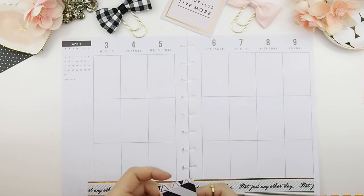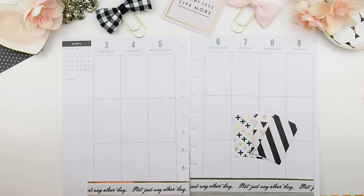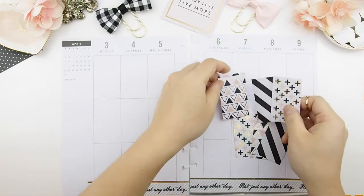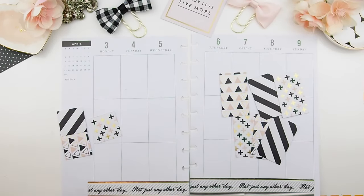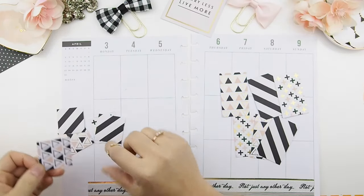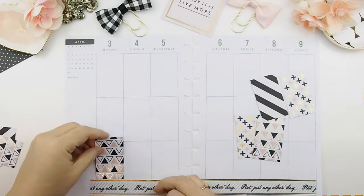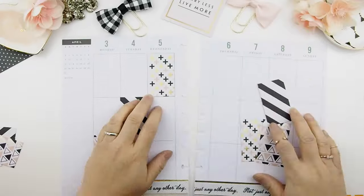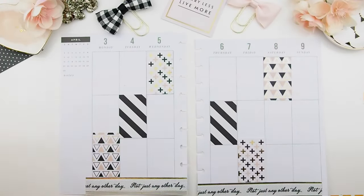I also trimmed down the journaling cards into full box size to fit into this week's spread. These square scraps are actually scraps, but hopefully I can use them too. Now it's time to play around with the design and the layout — figuring out how I want each pattern to go. Once I figure that out, I'm going to use my double-sided tape and tape the cardstock down.